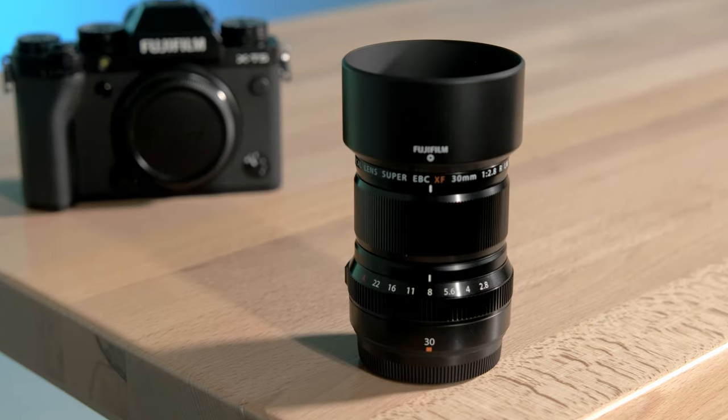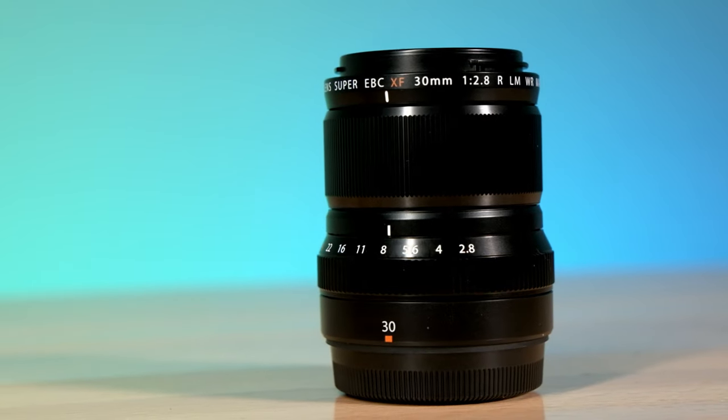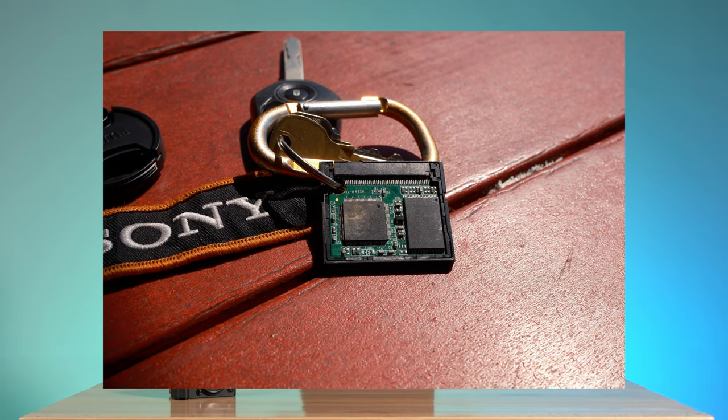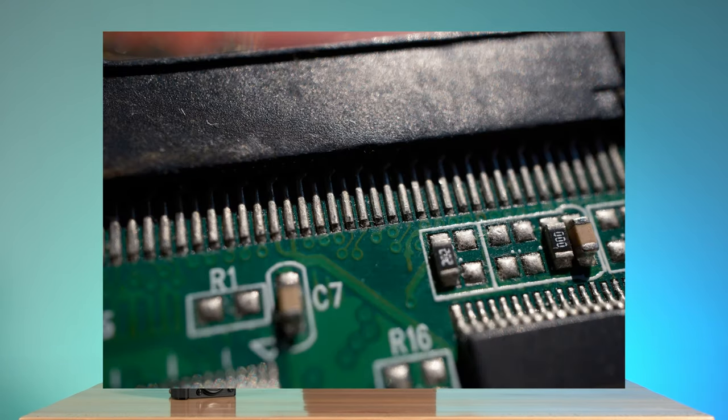Fuji is also announcing a brand new lens, a first of its kind — a 30mm macro f/2.8 WR. This lens is incredibly compact and features a 1 to 1 magnification ratio, giving you up to 1.2cm as your minimum focus distance.